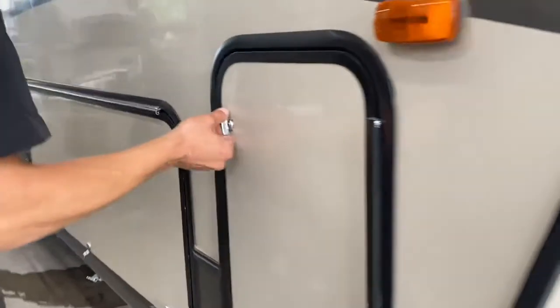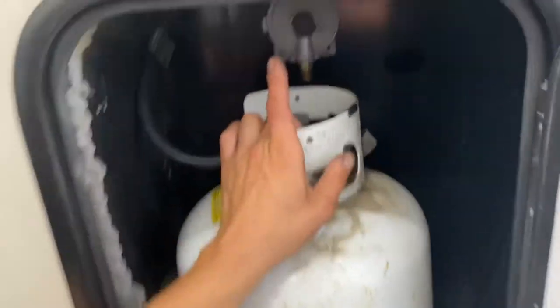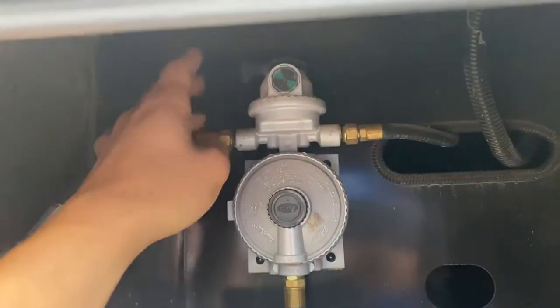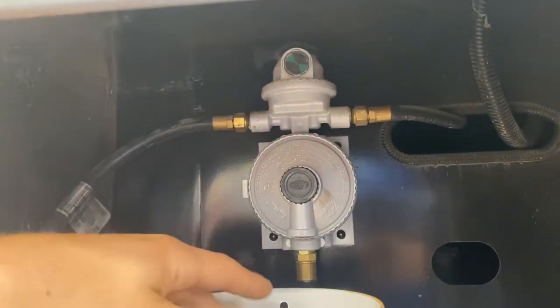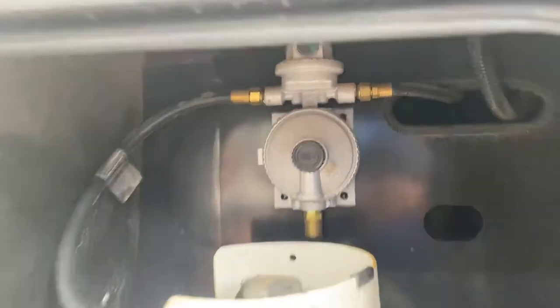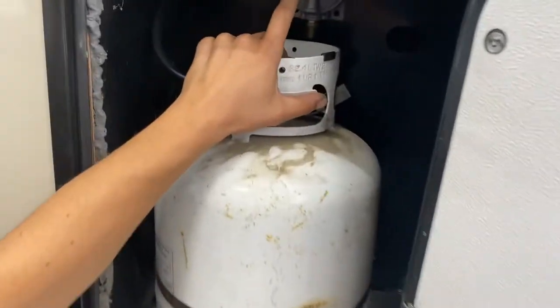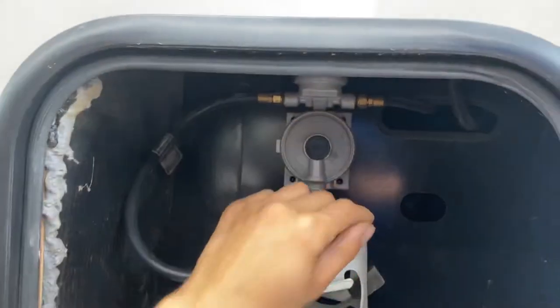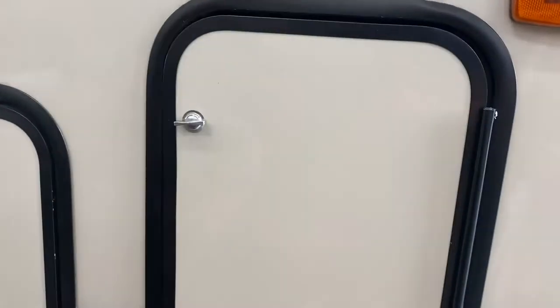On the other side of the unit, we've got the other end of your propane compartment. Open that up and you can see the changeover up top — it's currently green, letting you know there's propane in the system. The arrow is pointing off of this line, so we're running off this tank. If that indicator were to go red, it means there's no longer propane in the system — just flip over to the other tank and draw off that one while you get this one filled.